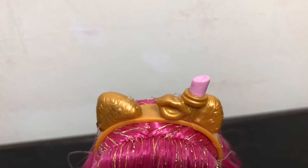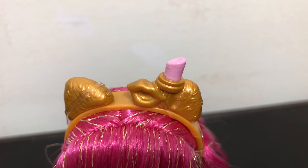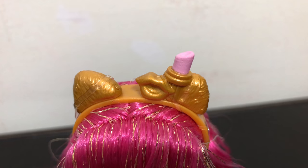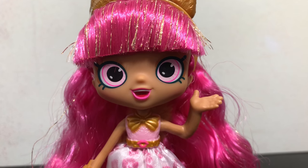She has a golden headband that has two golden cat ears on it, and then decorating the headband is a tube of lipstick with pink and a little golden pair of lips. Here is a look at her face up close.